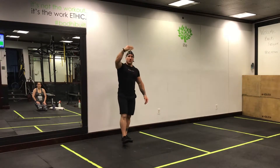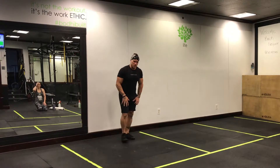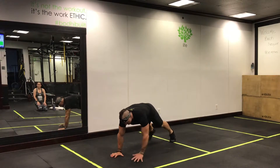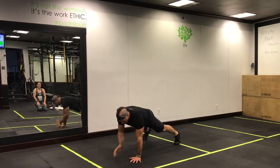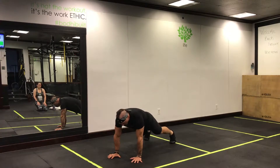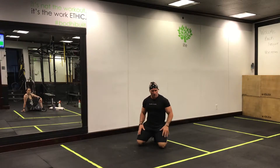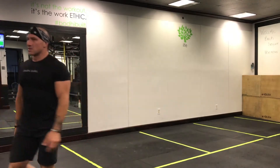It's an ascending, alternating EMOM. First exercise: plank shoulder-knee tap. Keep those glutes engaged. Shoulder, shoulder, knee, knee — simple stuff. Try to eliminate that wiggle in your hips and keep that core nice and tight. You're not counting reps — I'm counting time for you.